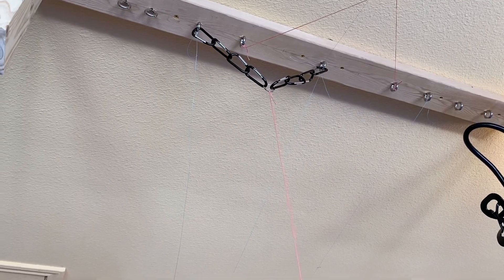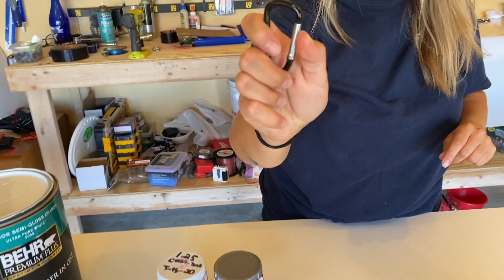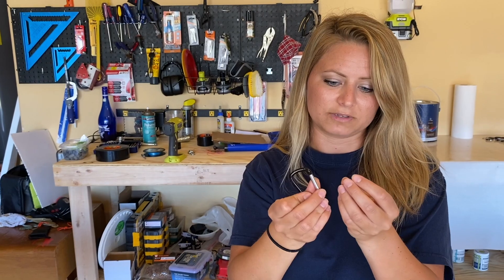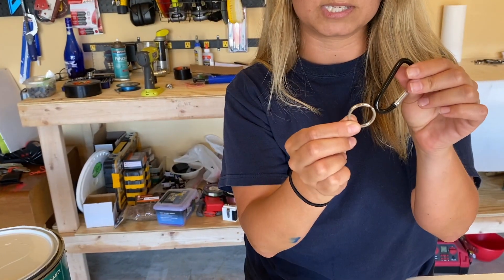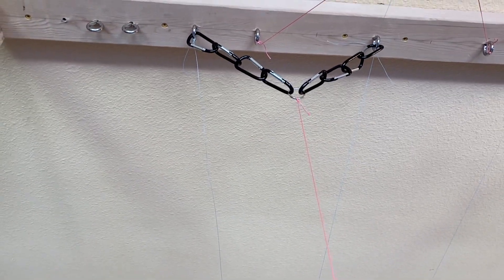I have four of these carabiners — these little clip doohickey things. On the next pendulum I'm going to be doing, I have four of these attached to two of the hooks, and it's coming down like this. At the bottom of the four I have one of these key rings, and I have the string attached to the bottom so the string hangs down to my cup.